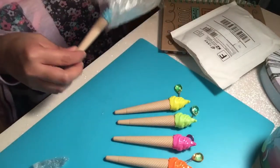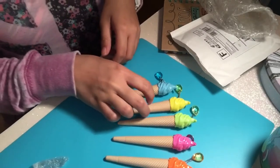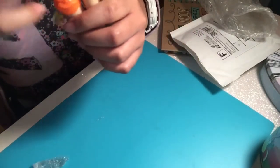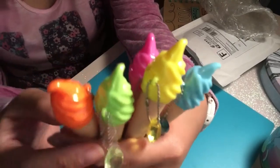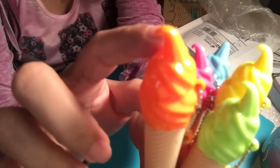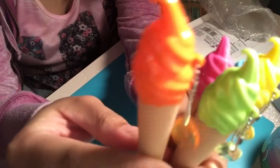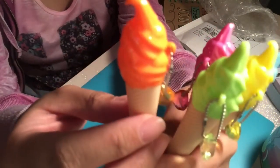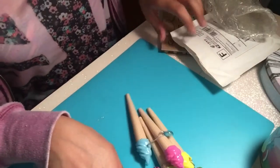An orange one and of course a blue one! Oh my gosh, these are so cute. Let me give you guys a close-up of all five. See how cute they are? It's really detailed — if you look closely at the top of the ice cream you can really see that little flick. It's like you just freshly put some ice cream on your cone. Really cute, plus it has this glossy finish for the ice cream and a matte finish for the cones. Really cute!